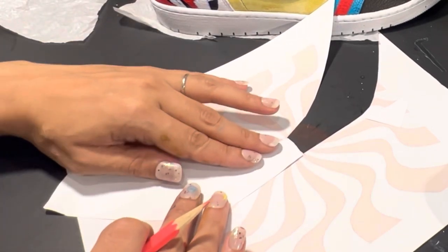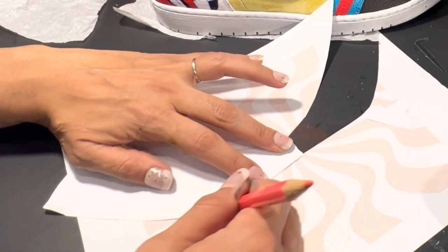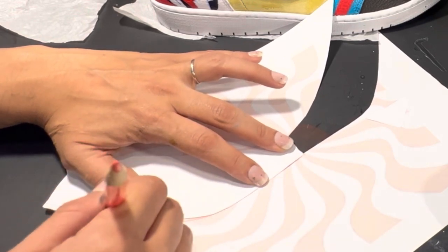By flipping around this traced and cut out piece, I can get the exact area all the way around the shoe that I need.